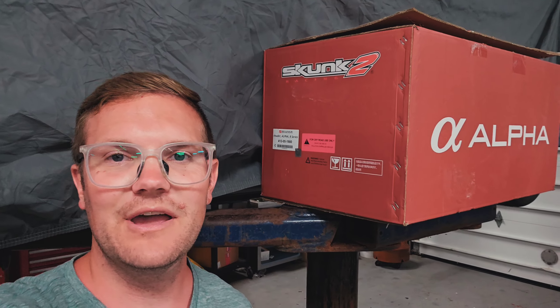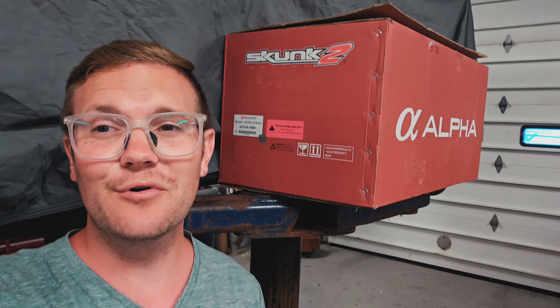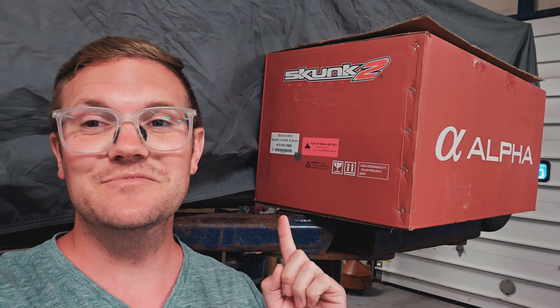What is up y'all? Welcome back to the channel. In this box right here we have a part we've been waiting for for almost a month now, and I am super excited to get this on our DA Integra. You're going to want to stay tuned for this one.